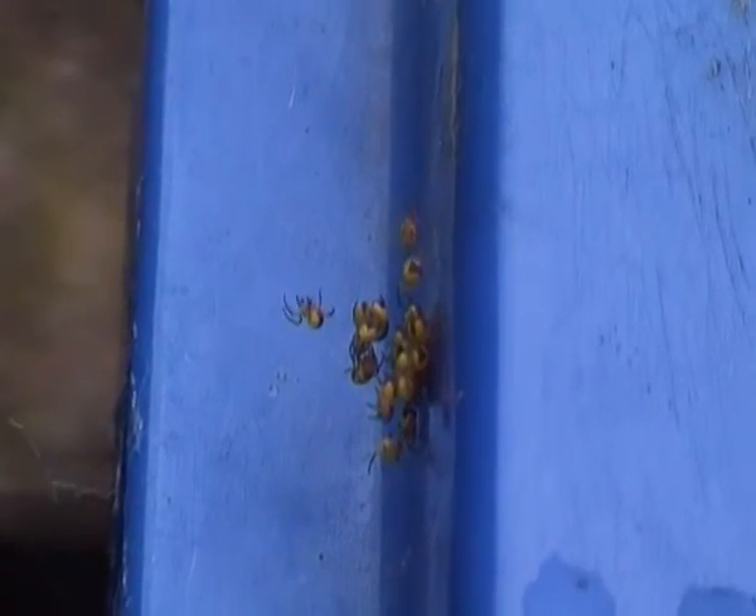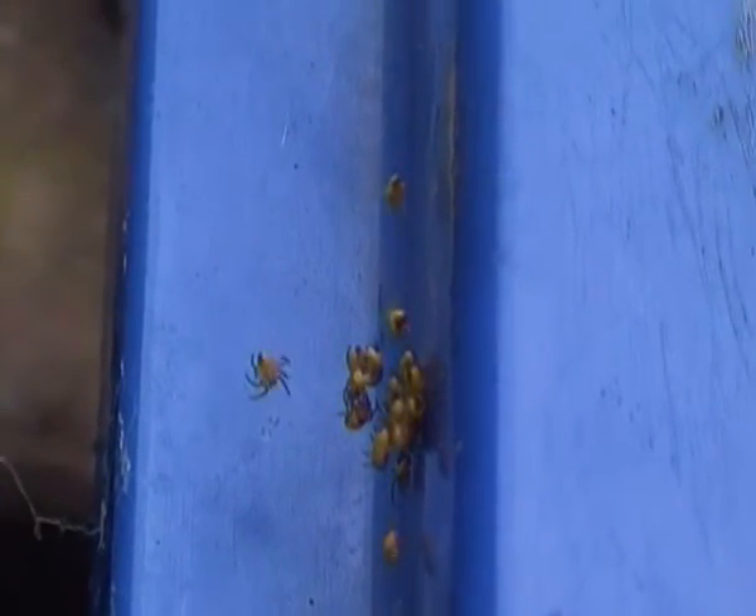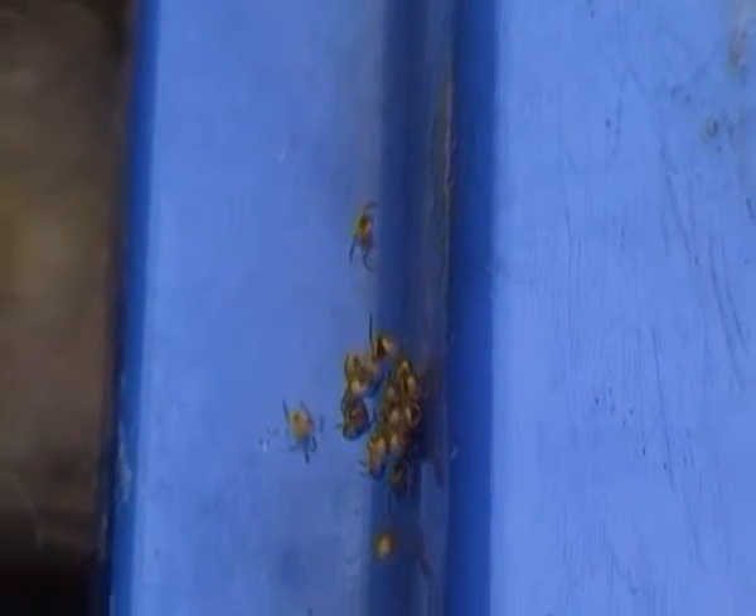I know not many people think that spiders are cute, but I actually think these baby European garden spiders are quite cute. They're nicely coloured, and that's why I find them rather cute.